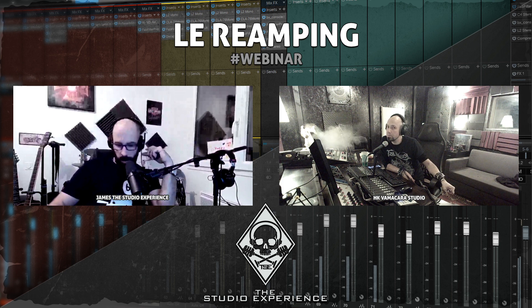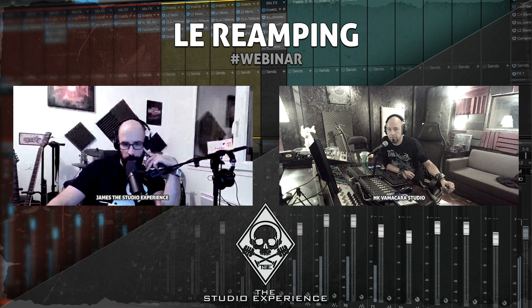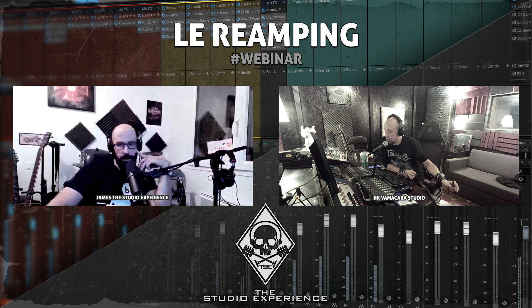Mika précise : le niveau est augmenté à l'enregistrement dans le domaine analogique, dans la DI — confirmé, c'est vraiment à la prise sur toute la partie préamplification. Arc Neuia résume : on enregistre à -6 dB pour les crêtes, puis on clippe avec un plugin si nécessaire selon le comportement du signal DI.